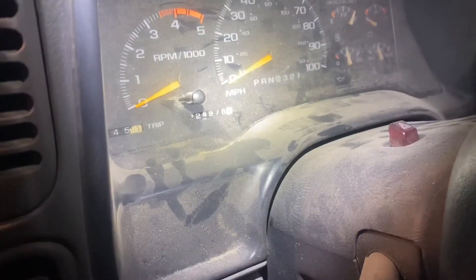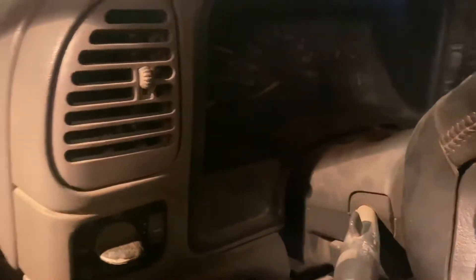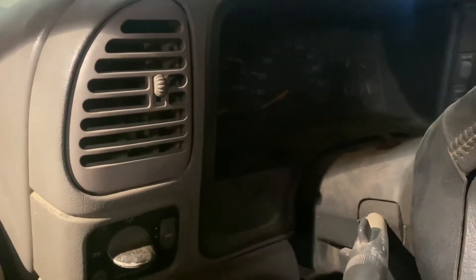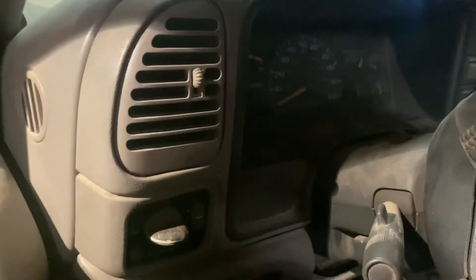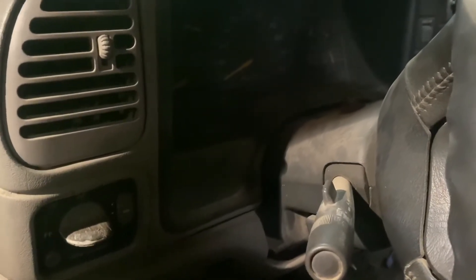That was the original DS-4, which lived to 224,000 miles. So it's already timed, everything's set right. We're just putting the intake back on and we'll take it out for a test drive in just a second.